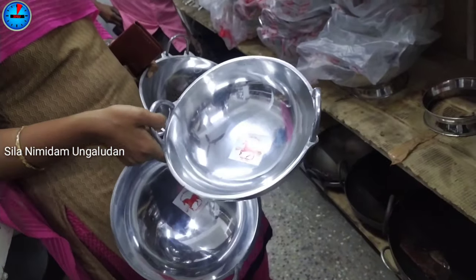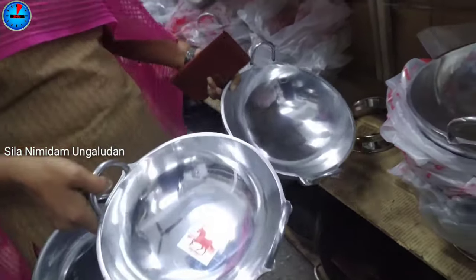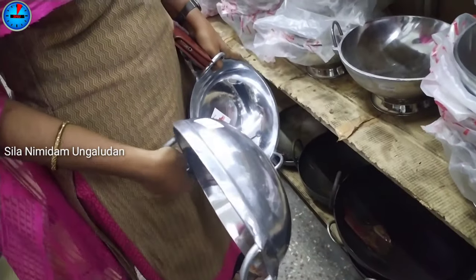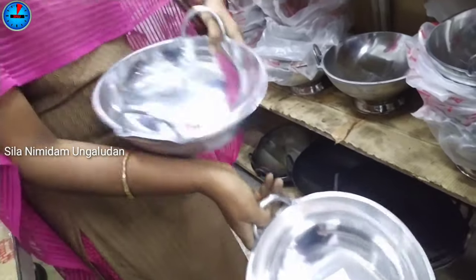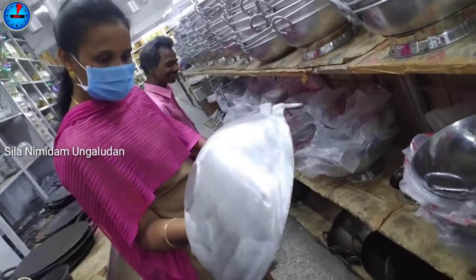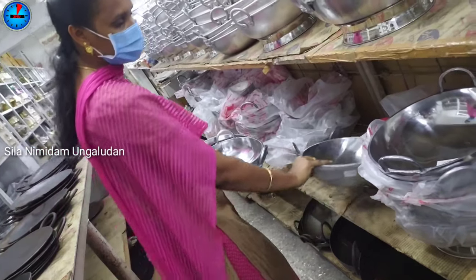If you are interested in this video, you will see the weight. It is very heavy and very shiny. The handle is so attached. It is very heavy. The price is 420. The size is 520 and 745.